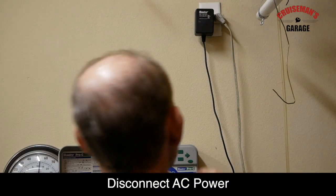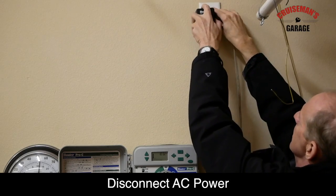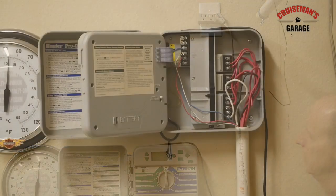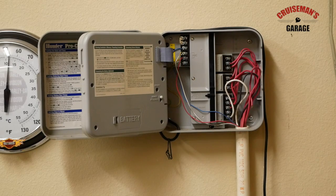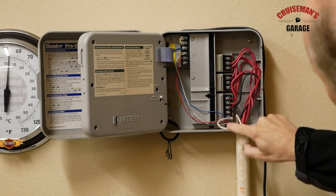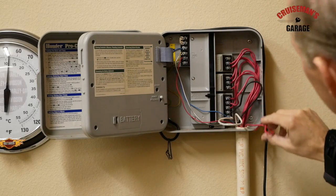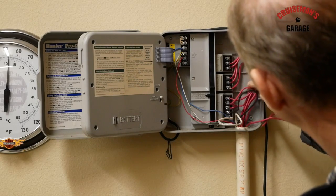The first thing we're going to do is unplug this power transformer. It's sort of interesting because all of these wires happen to be the same color — they're all red. That's kind of interesting.